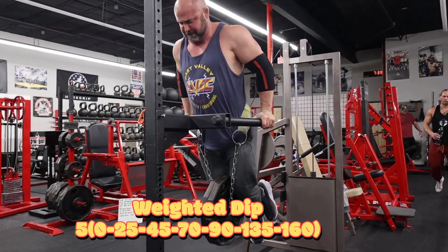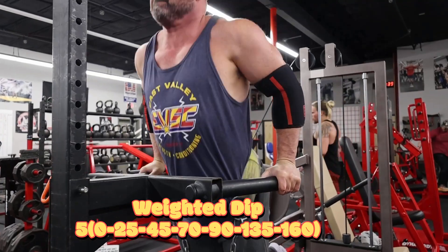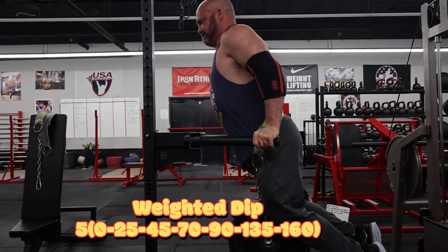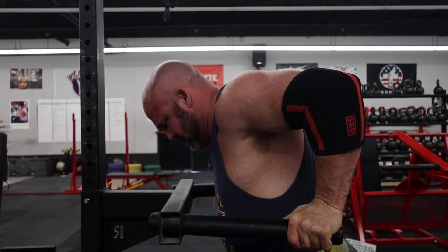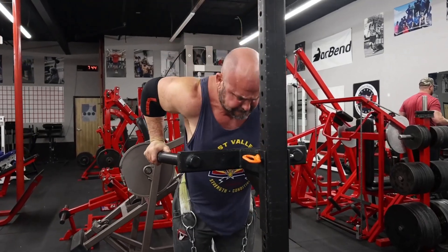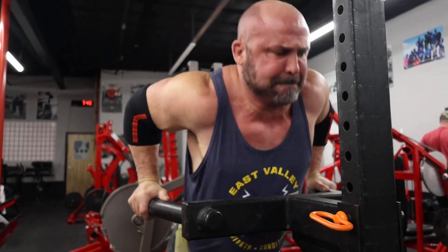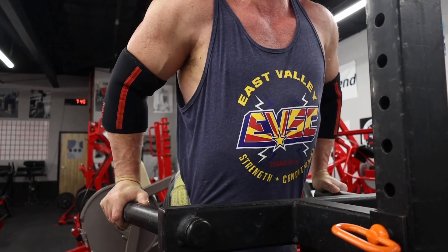After we got done with the overhead press, we went to the weighted dips. We did a lot of build-up — five at bodyweight, then 25, 45, 70, 90, 115, 135, and 160. A lot of volume; I like keeping it in there so you're warmed up and feeling good by the time it gets heavy. You gotta be careful with weighted dips — if you're not properly wound up you can end up tweaking something. This is the top set, five at 160.